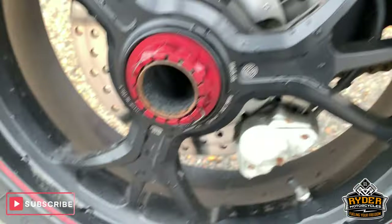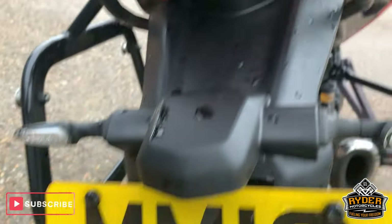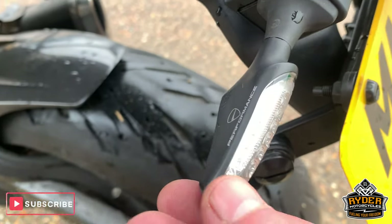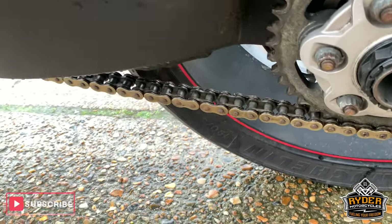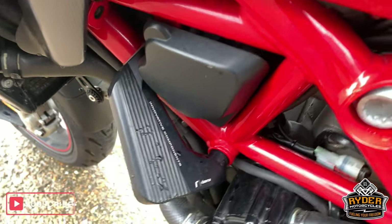Good rear wheel. Got the aftermarket pannier rack there as well — SW Motech pannier rack. All nice down the rear end. The rear tyre is really good. Little performance indicators there all round. Nice chain and sprockets, and all good round the swing arm. Really good down this side. Engine protection there as well.